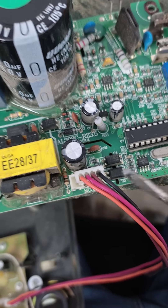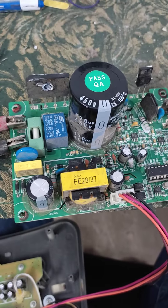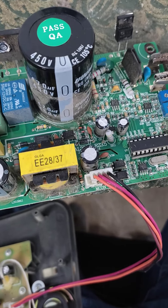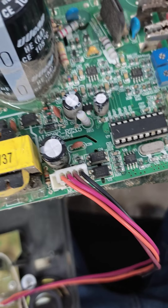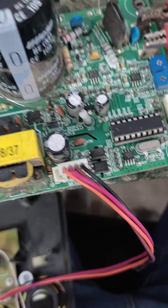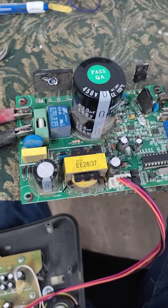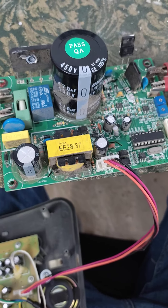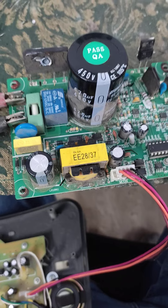At the end you have only one option: go for the optocouplers, because optocouplers can only be accurately checked by an oscilloscope. Right now we don't have an oscilloscope, so in my second procedure I normally change all the possible optocouplers. Here I changed these two PC817 optocouplers.